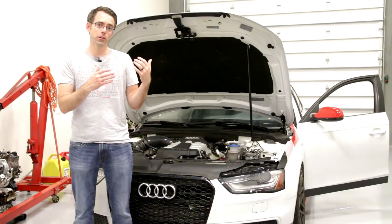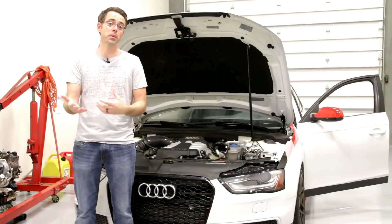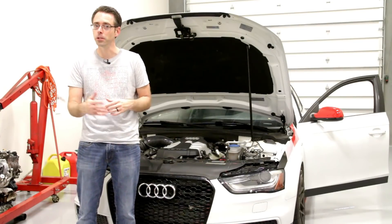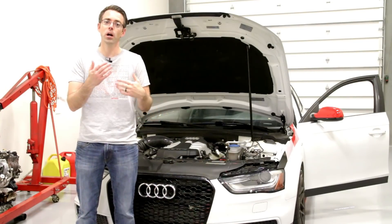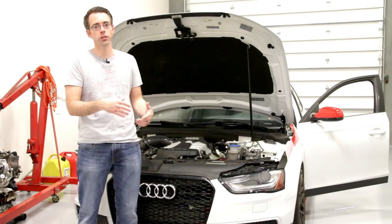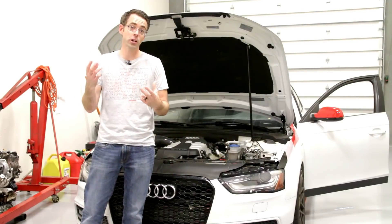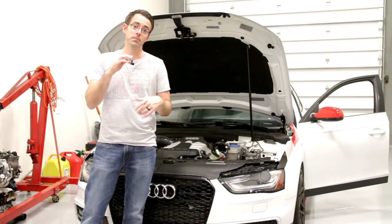A big difference you see between this and most VW and Audi models is that turbo engines respond very well to tuning — mostly because you can change boost along with a bunch of other things to gain more power. Because this is a supercharged engine, the boost is controlled by the supercharger, and generally the size of the pulley dictates maximum boost.